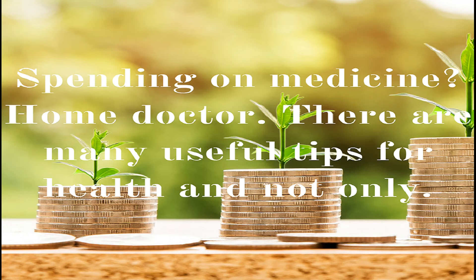This mixture restores liver and thyroid function. It can also be used as a prophylaxis for 10 days.